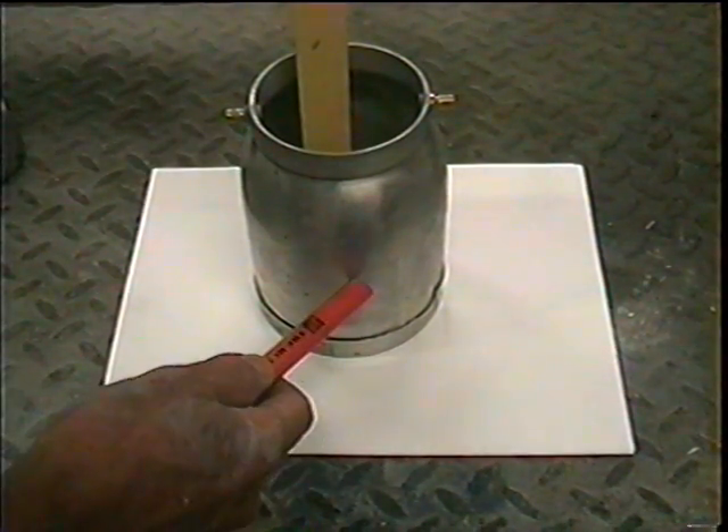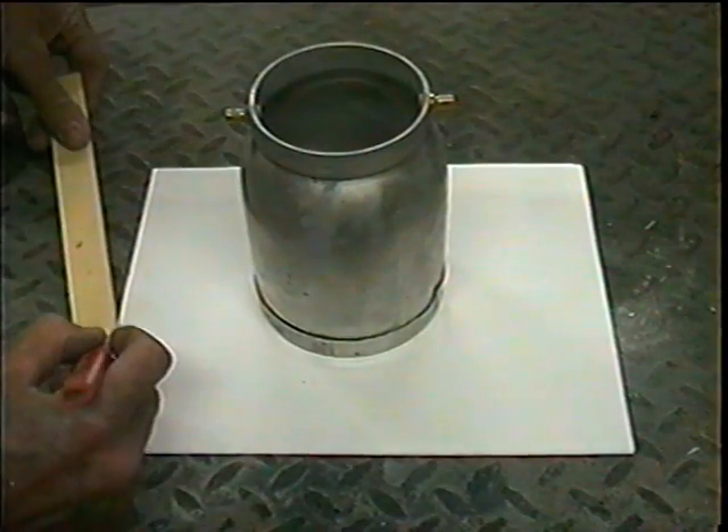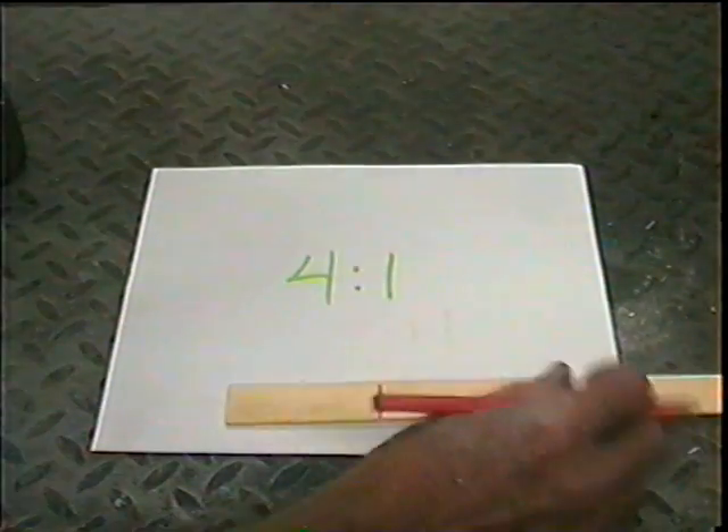Let's say I want to make half a cup. I mark the stick in my cup how much I want, then I lay the stick down.